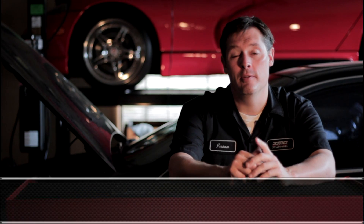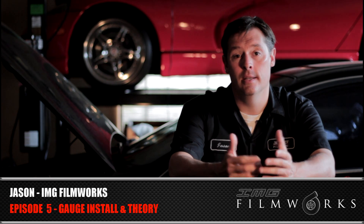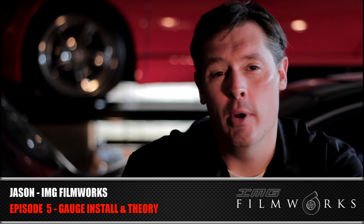Hey guys, welcome back to my garage in Episode 5 of Building a Budget Beast, the vlog series where I take you through what I did when I turbocharged my Honda Accord. Now I want to take a second to talk to the few hundred of you that have already actually seen this video.